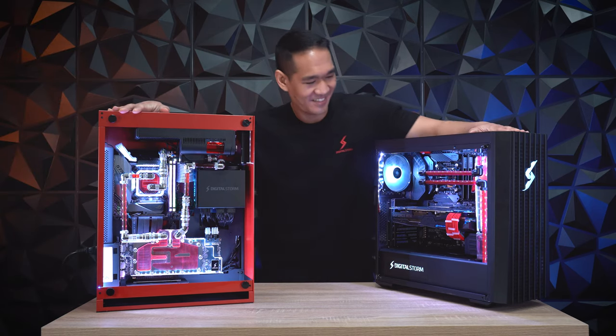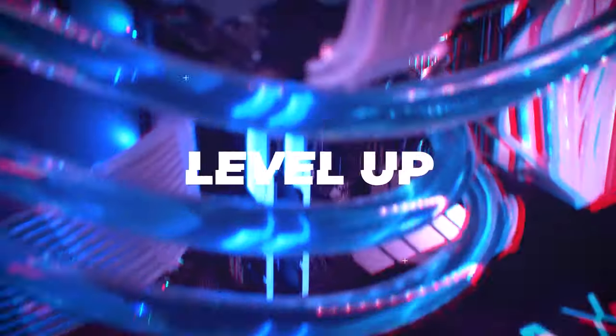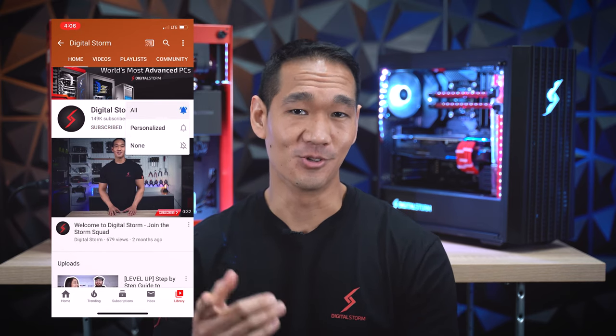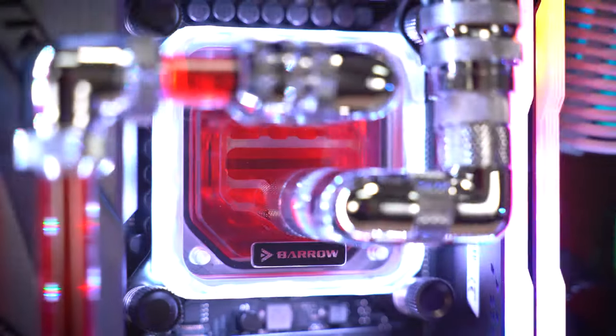As always, guys, we really appreciate it if you would like, subscribe, and leave a comment down below and let us know your thoughts. A lot of you have probably seen our PCs on social media — check out Instagram and Twitter for some amazing content. A lot of these PCs feature a custom liquid cooling system like the ones behind me, with a water block GPU or a water block CPU.